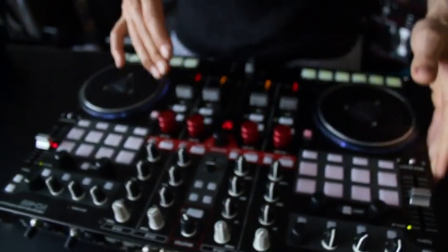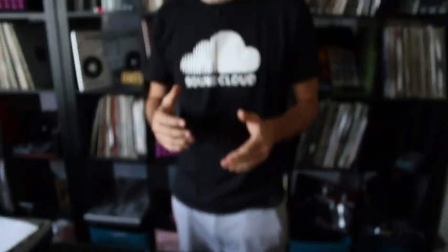One thing that Toshi and the Vestax team told me is that they went and picked a brand-new sound card USB interface from scratch with super high-quality outputs and full 96K 24-bit drivers. So supposedly — we haven't been able to test it yet — this thing is going to sound amazing and a lot better than the all-in-one VCI units before it.